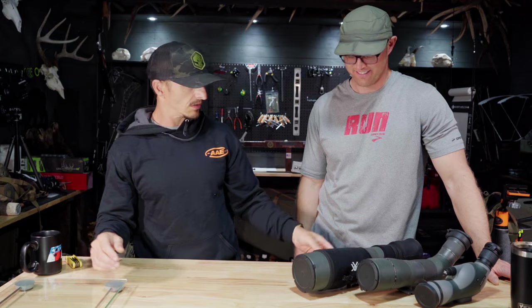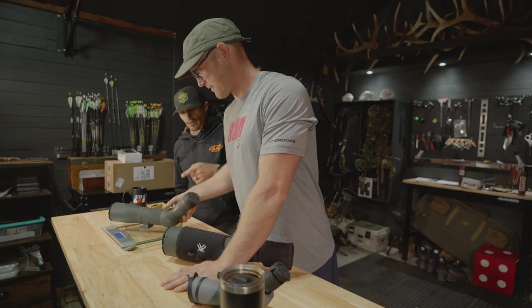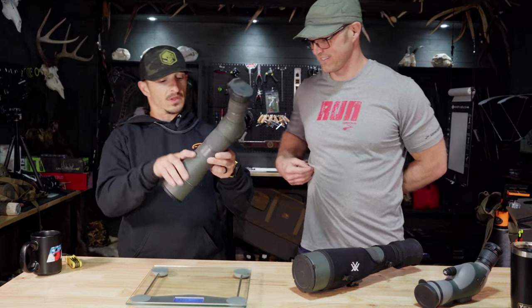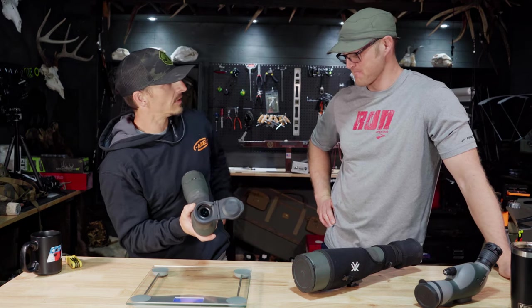Let's pick up my tried-and-true 65mm angled spotting scope from Vortex. I have the MagView attachment on it. It weighs 3.8 pounds with nothing attached. The MagView keeps dust and debris out.